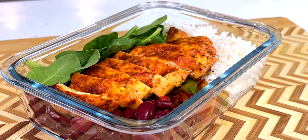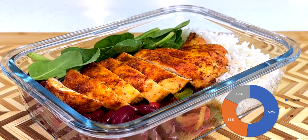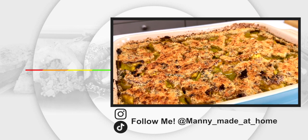Just as I thought — delicious. You can't tell me that doesn't look amazing. Everything is so fresh, the colors just pop and you know it's bursting with amazing flavor. If you like this recipe, make sure you check out the rest of my videos in my Healthy To Go series.